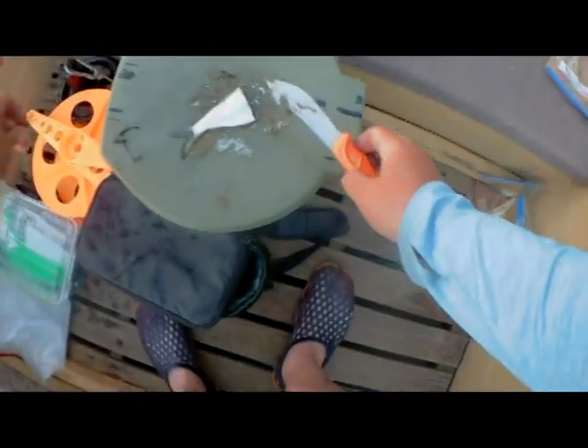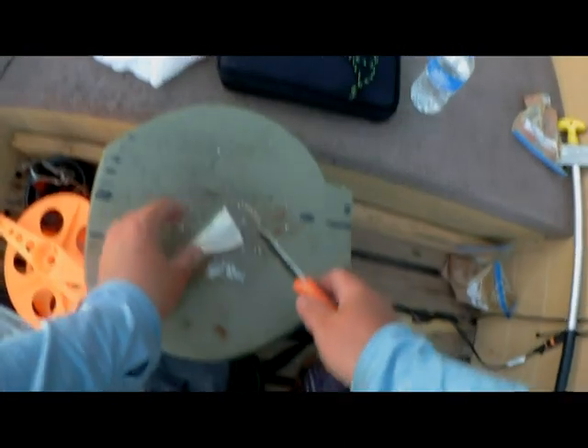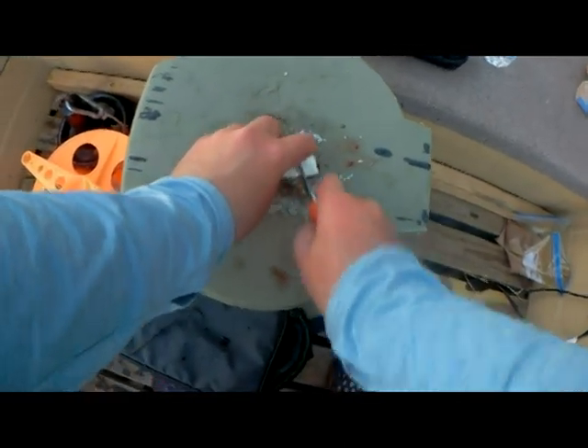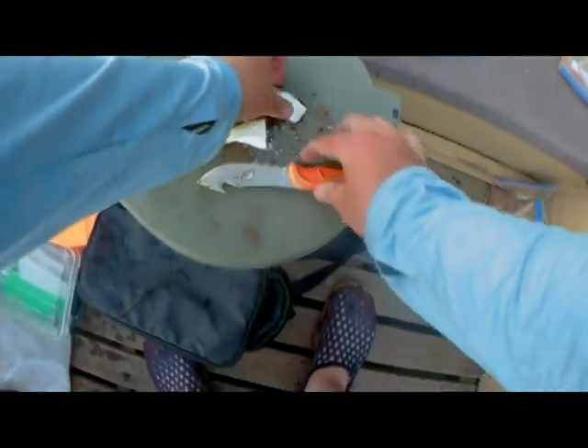So on the shad, here's kind of the size I'm using this evening. I do about an inch, inch and a quarter, inch and a half — somewhere in there. Just like that. That works pretty well.